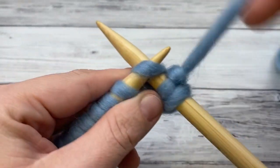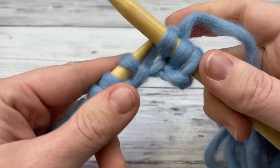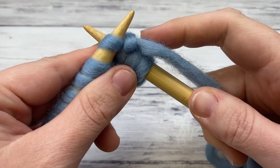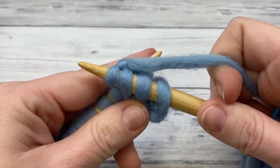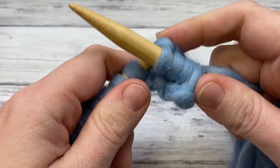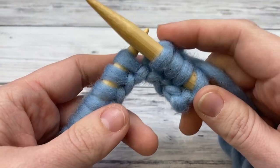I use the English method. I can do continental knitting but haven't mastered continental purling yet, so I'll use the English method in this video. Just knit each stitch across the row, and then we'll come back and do the purl row.